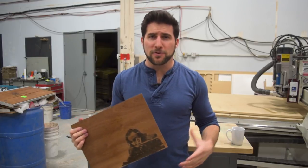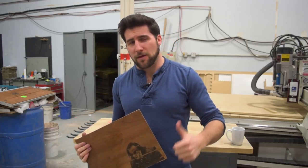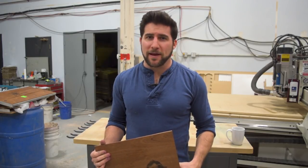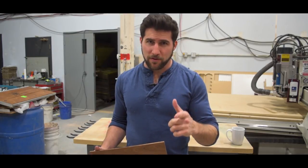Well guys, I hope you enjoyed the video. Please give it a thumbs up if you wouldn't mind — I would appreciate it. Thank you for watching, subscribe if you haven't already, and I will see you next time. Have a good one.